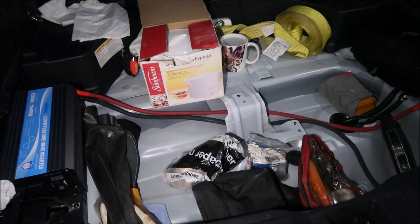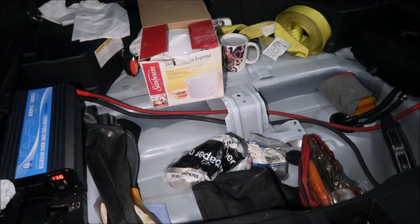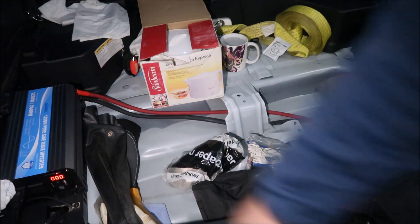I'm gonna turn the inverter on — 12.1 volts, it should be more than that when I turn the vehicle on. The vehicle's on and it's complaining that the back door is open, but we've got 14 volts coming through the inverter right now.